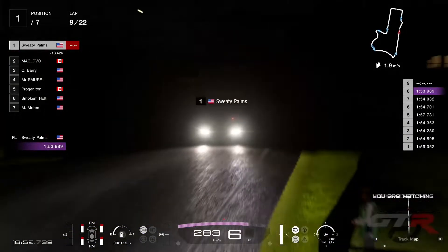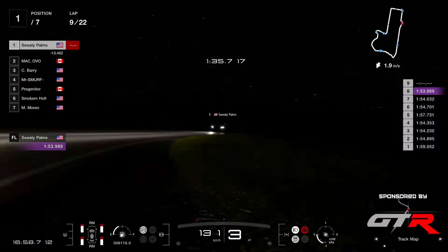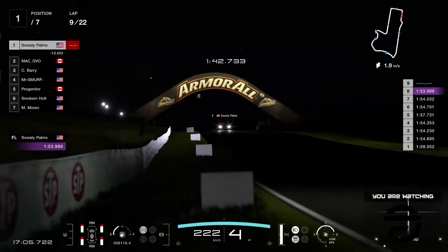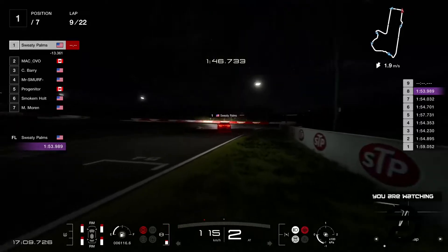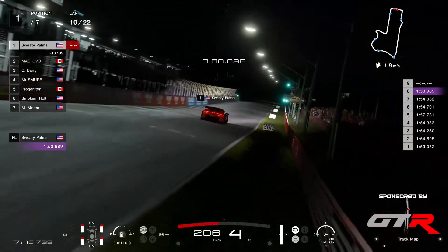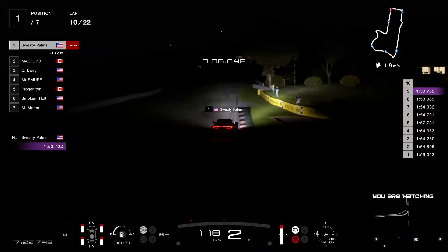Sweaty Palms just put down a 53.9 and he's going purple again — he's already at the chase, and I saw Smoke and Holt a little bit further ahead in the same camera shot. Sweaty Palms is absolutely on fire here in Mount Panorama, going pretty quick. The lap time is going to be another quickest lap — a 53.7. Sweaty Palms is on fire.